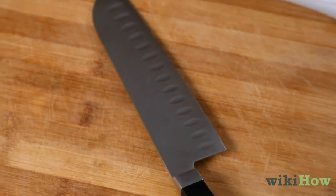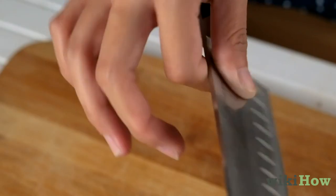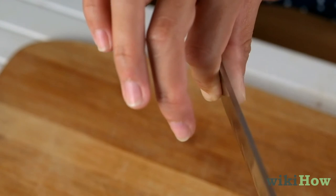As always, be sure to exercise caution when handling a knife to avoid injury.